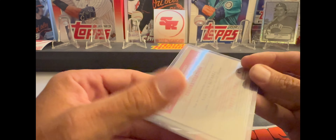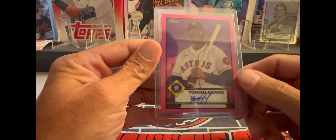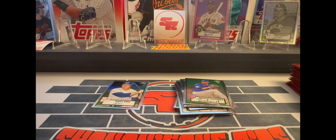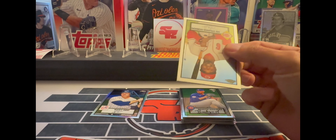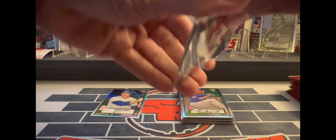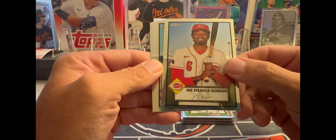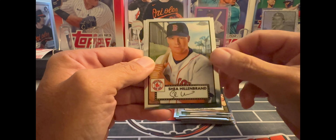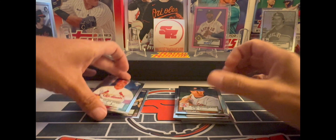Yordan Alvarez pink auto, one out of 15 — let's go! Yordan's playing good too right now. Man, that is an amazing hit, I am very excited about that hit. All right — D Strange Gordon, I don't think I've ever heard of that guy, Ritchie Ashburn, Shea Hildebrand, and a Johan Oviedo rookie.